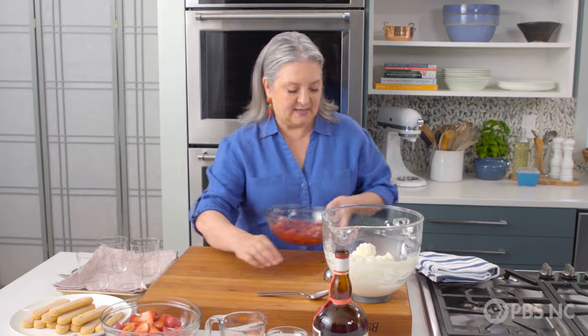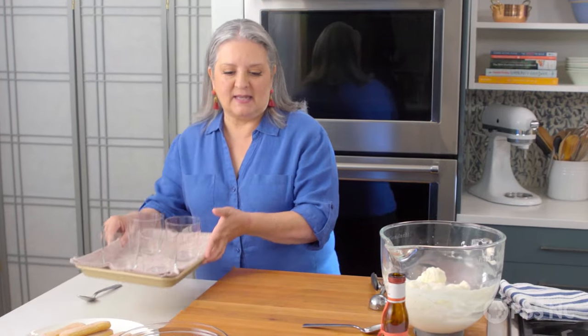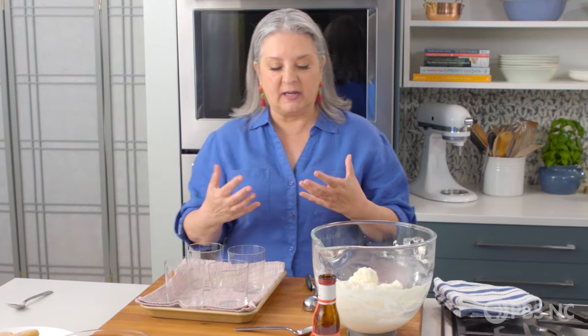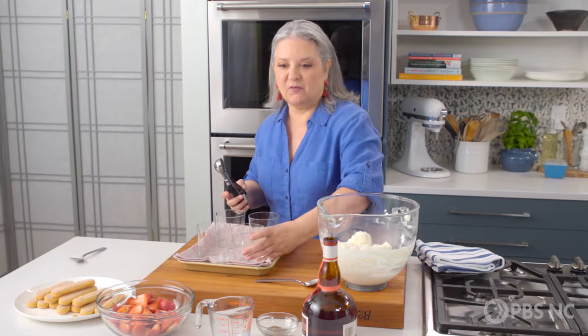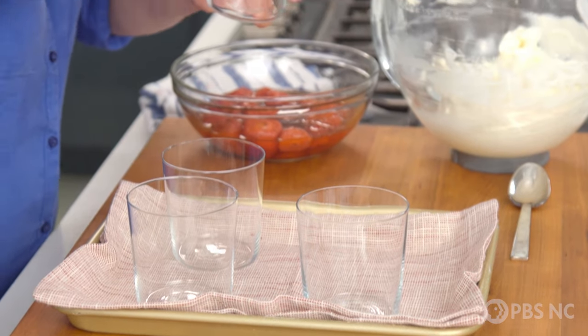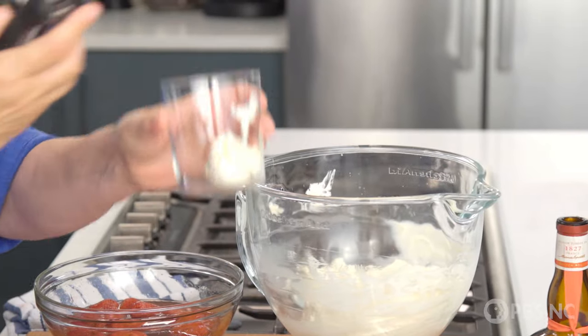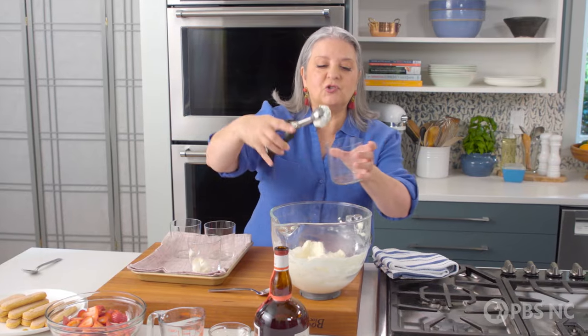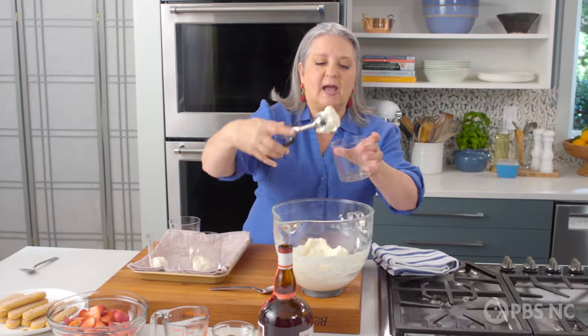Let me get my glasses up here. I always make these in individual portions because not only are they pretty, people love having their own individual dessert — it makes them feel special. The first thing I'm going to do is take some of my cream mixture and with my little handy scoop, I'm just dropping a little bit of that cream in the bottom of each glass.